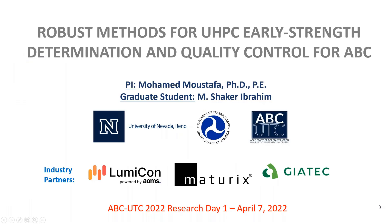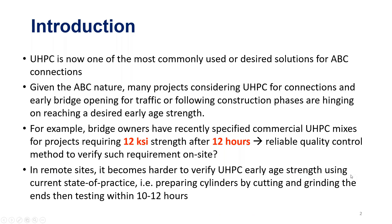Thank you, Dr. Mahrabi. This is a project we started last year and the goal here is to provide quality control methods for UHPC. UHPC is one of the materials that have been used extensively in the last 10 years in ABC applications and it will continue to grow. We would like to provide a robust way to determine the early strength of UHPC on site.